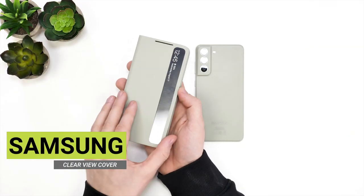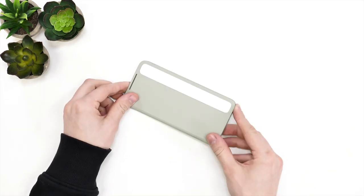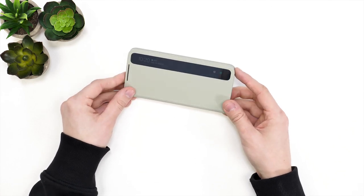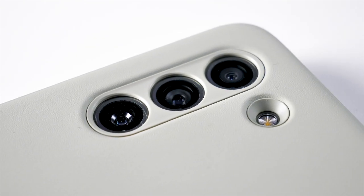Last but not least, we have Samsung's smart clear view cover in olive, and just like the silicon case, this is a perfect match for the olive coloured S21 FE. Moving to the back, you can also see this shares the individual cutouts for the camera lenses, which will provide more protection just like the silicon case.